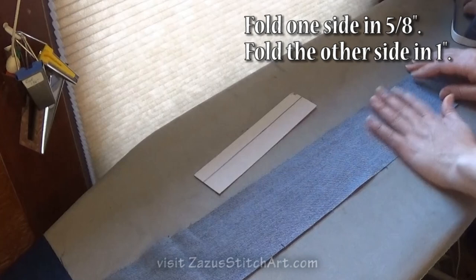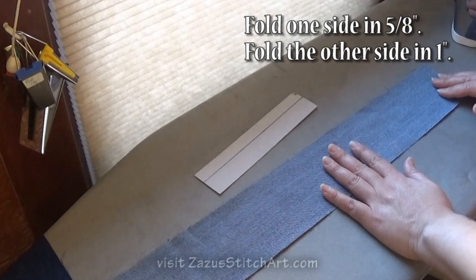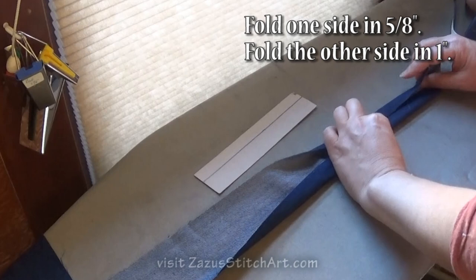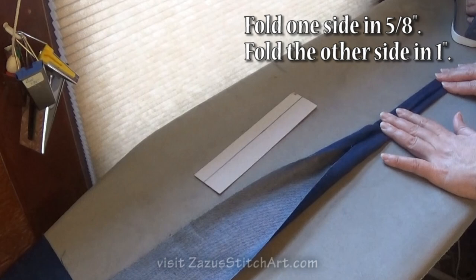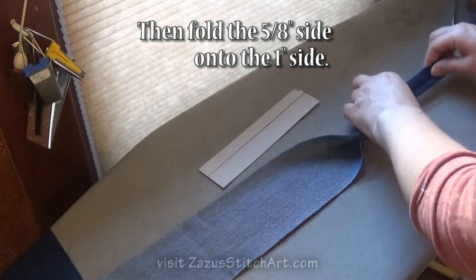This strap for my aprons is very much like the strap that I put on my purses, and that's intentional. The way I do the strap is essentially to fold the two sides in to where they pretty much meet, and then fold it like this, and then stitch down this edge with your edge stitcher — usually twice, once right near the edge and once further over.